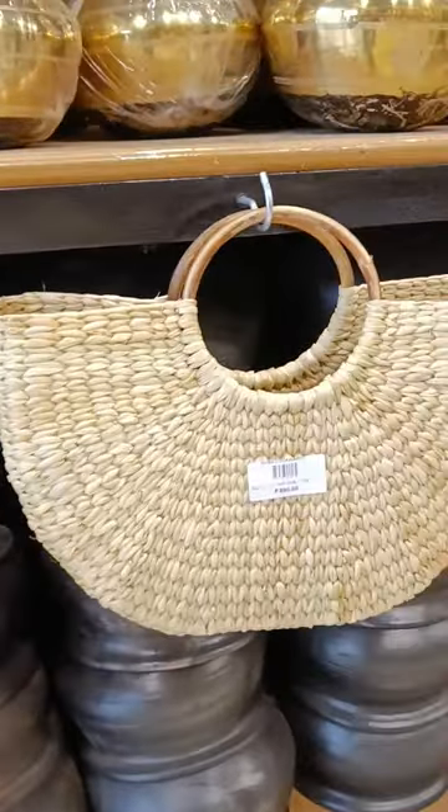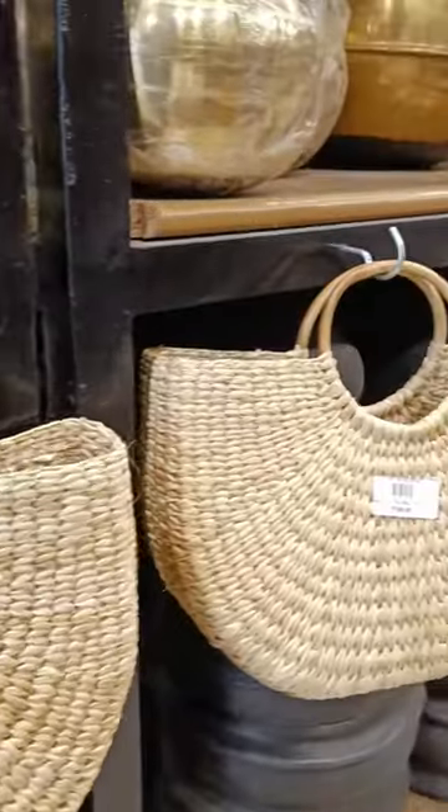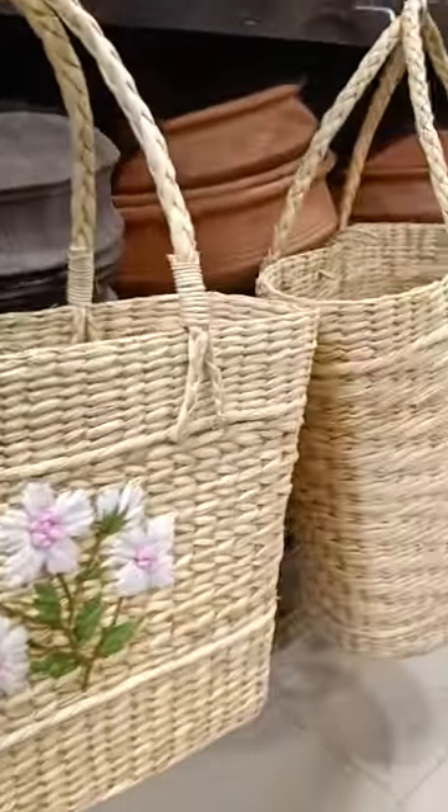We also have lunch bags and handbags. These are all available, and you can buy everything.